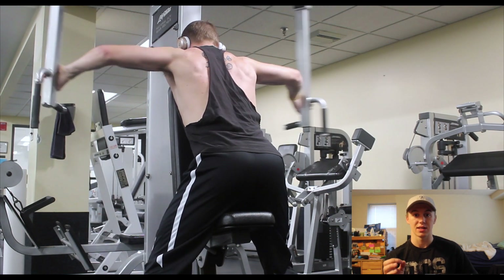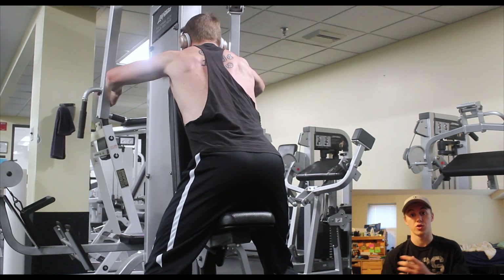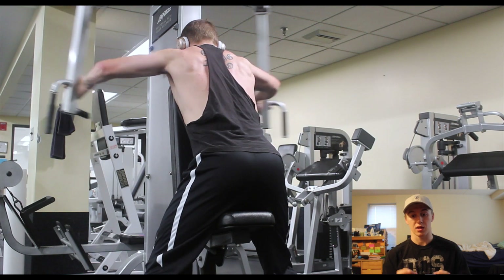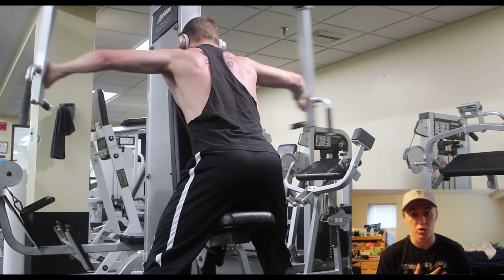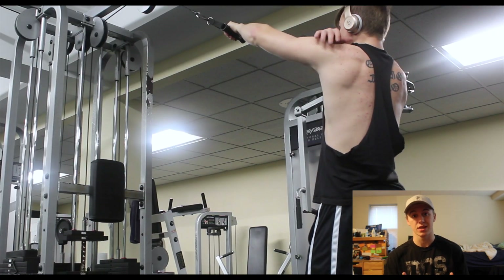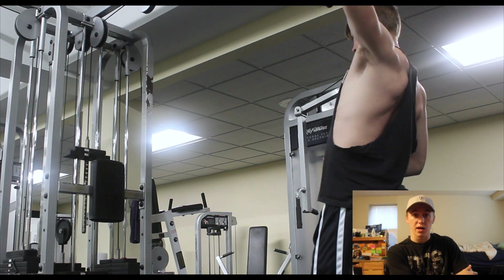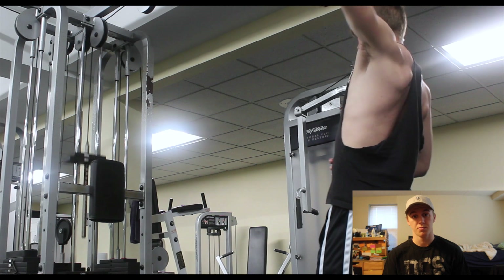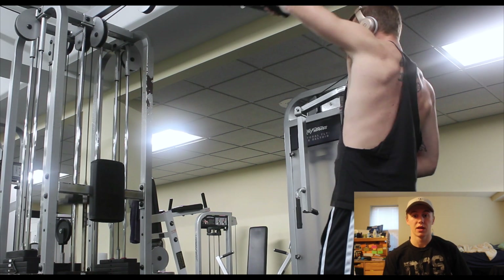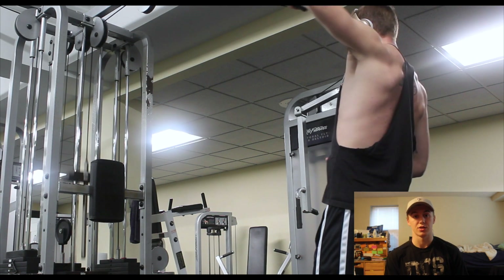The gym got crowded so I went back another day to film the last portion of my workout. We have two rear delt exercises. We supersetted a rear delt movement with a single arm face pull. Two cues to focus on: pull with your elbow and keep your elbow high to keep the most amount of tension on your rear delt. Keeping your elbow high the entire time is going to keep maximum tension on that rear delt.